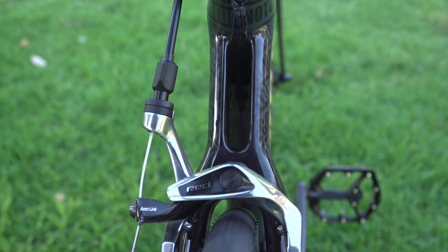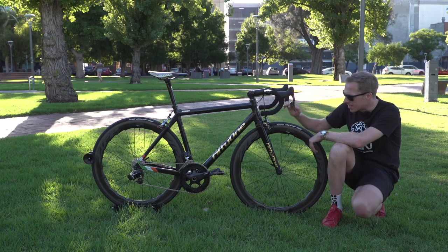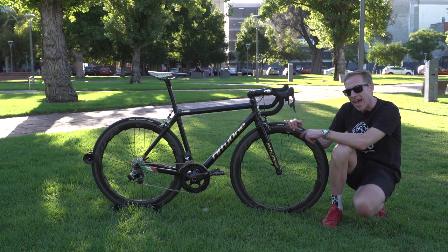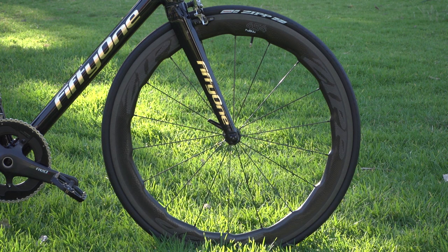The brake calipers are SRAM Red, and in there are Zipp's carbon-specific brake pads. That's to match up with the Zipp 454 NSW clincher wheels featuring sawtooth technology. McGregor still lives in Ireland, and it's pretty windy out there — apparently this sawtooth technology is actually meant to help stabilize the bike in crosswinds.